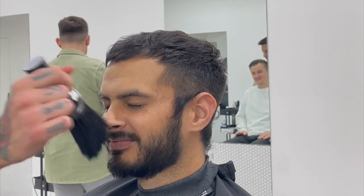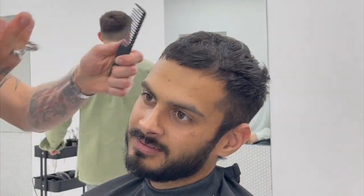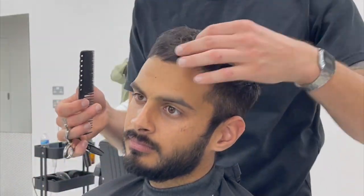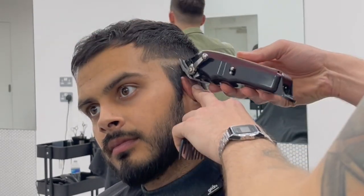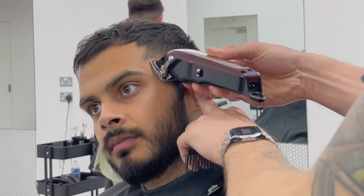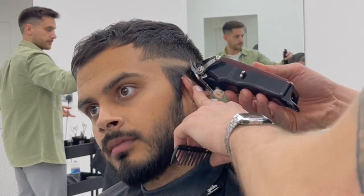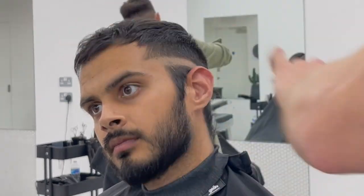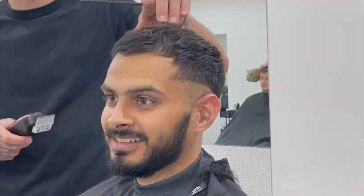Pinda, your hairline is looking saved, man. When I'm putting this zero line in, a lot of people say they'll put it mid, low, or high. I'm using your natural features to determine where to put the line. In this case, I'm using the arc of your eyebrow through to the back and dropping it down by the occipital bone.